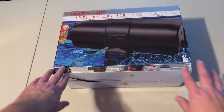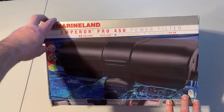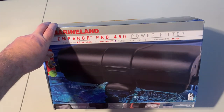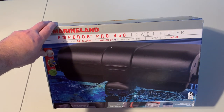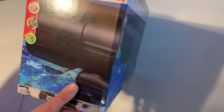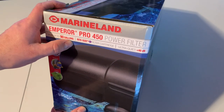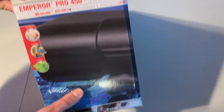So you're looking at the box here. If you're familiar with the filter, from first view the exterior is a little bit different, although it's still similar to what they've done in the past. This filter, as you can see, they're rating it for up to 90 gallons. They're calling it ultra-quiet — less than 40 decibels.